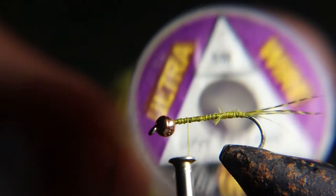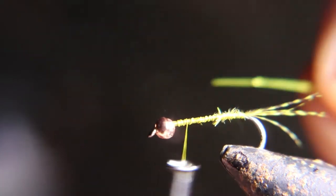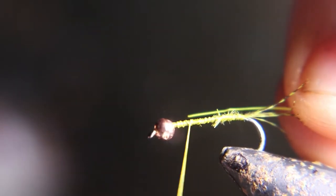Now I'm going to use this hot yellow wire. I love this stuff, it's kind of like gold. I use a lot of flat gold ribbing, it's pretty nice. I get it in small.